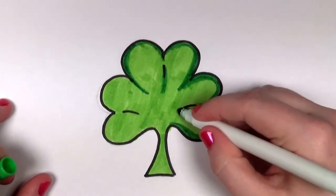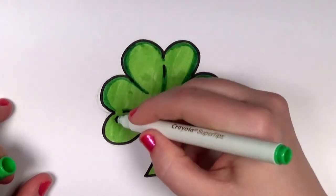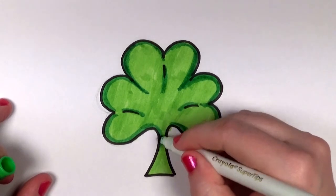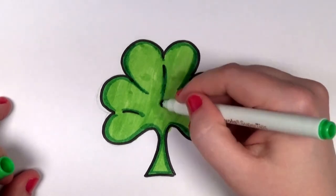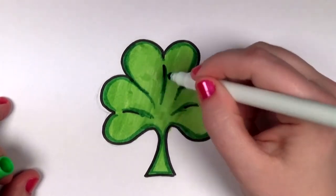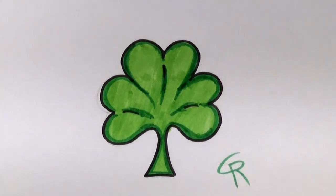But I'm going for cute here, so the simpler usually the better, and the cuter it will look. The nice thing about this particular design is it's very quick and easy to draw, so you could do multiple shamrocks with this — it would be a lot of fun for St. Patrick's Day. So there you go, that's how you draw a cute shamrock using heart shapes. I hope you'll have a fantastic St. Patrick's Day, and remember — you can has draw.